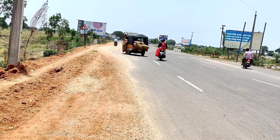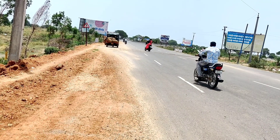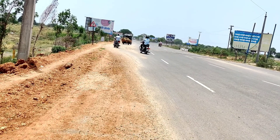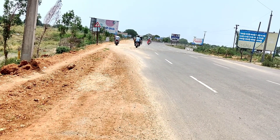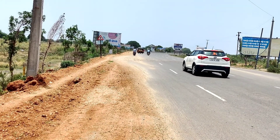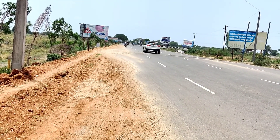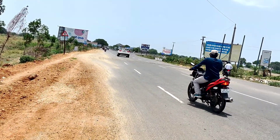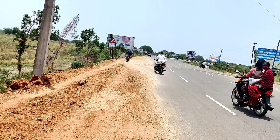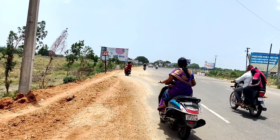Hi everyone, welcome to my channel Anu Menu. In this video I am going to show you how to move a scooty on the speed breaker without jerks and without skidding. Please watch till the end of the video — you will understand how to move on the speed breaker with some tips and tricks. After watching this video you will drive the scooty on speed breaker without fear, without hesitation.